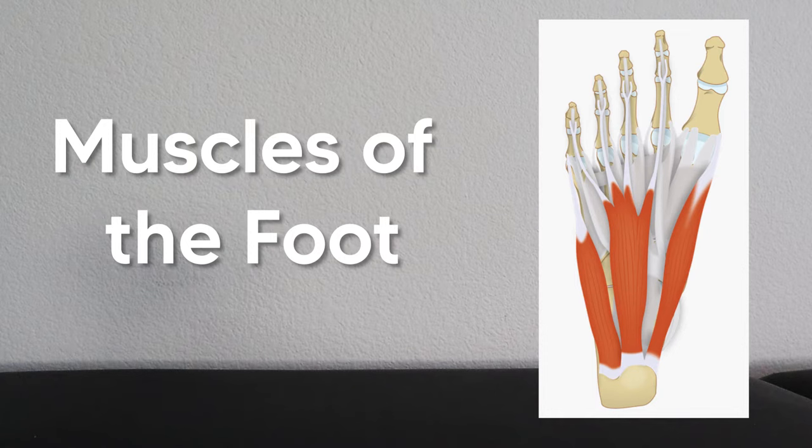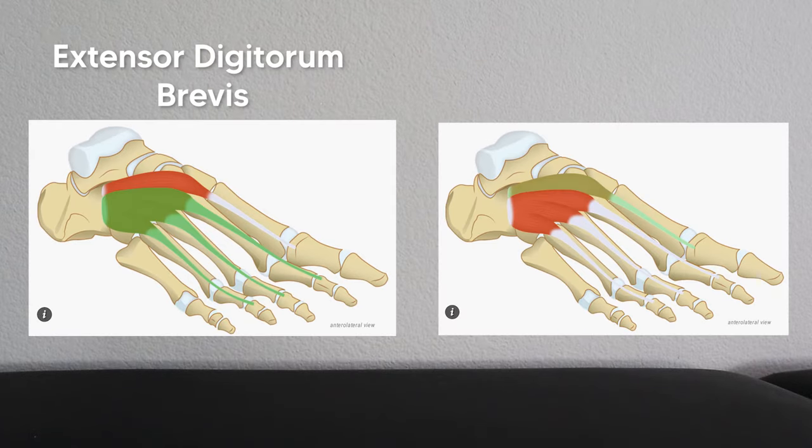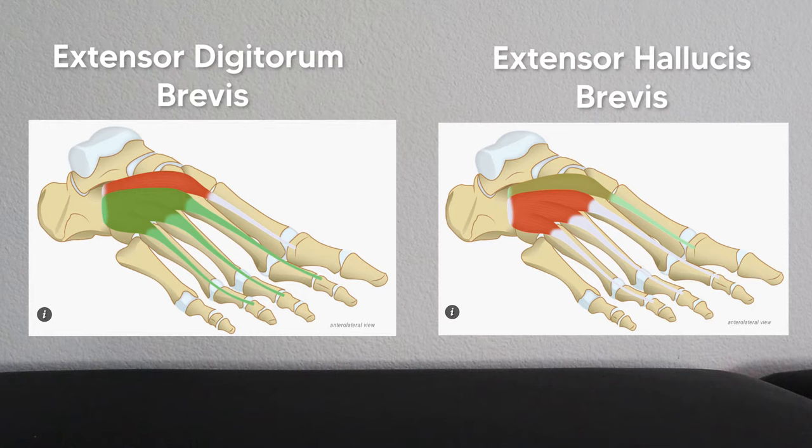When talking about muscles of the foot, the easiest place to start is the dorsal side because there are only two muscles here: the extensor digitorum brevis and the extensor hallucis brevis. To remember these muscles, just remember they are the brevis versions of the longest muscles you already know from the anterior shin.